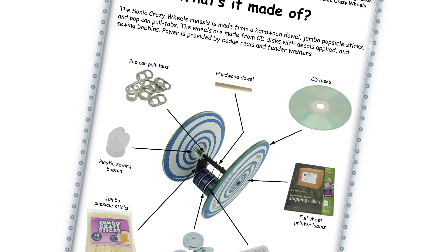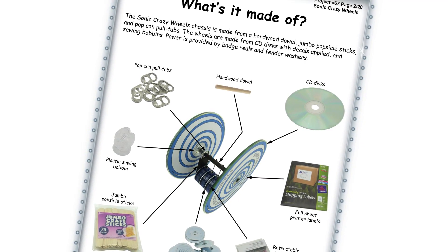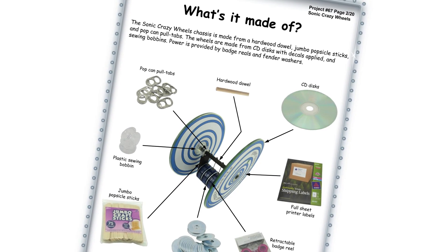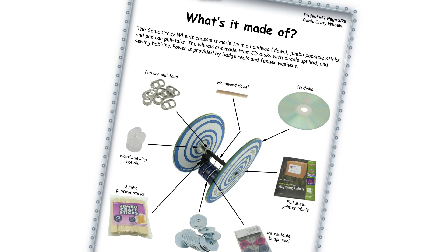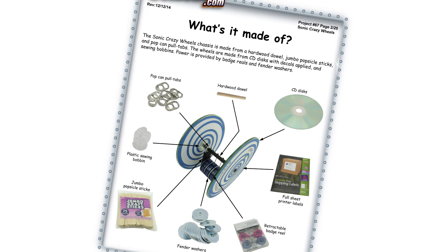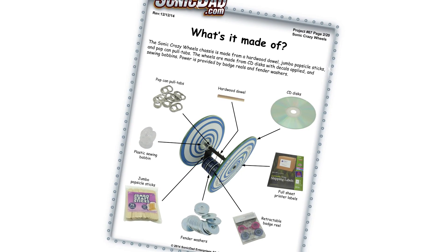It's made from a quarter-inch dowel. You use jumbo popsicle sticks as the strut that the little badge retractors are mounted on. Of course, fender washers for the mass in between the badge retractors. And for the bearings, using pop can pull tabs — a nice little bearing. Plus a refreshing beverage while you work. And of course, CDs for the wheels.